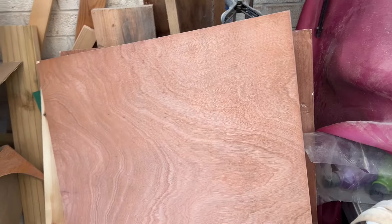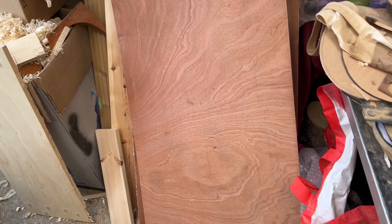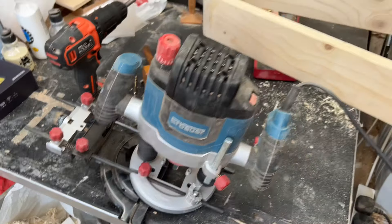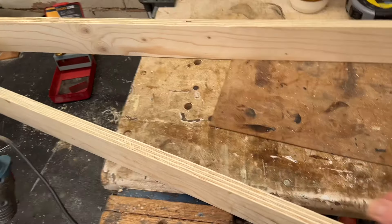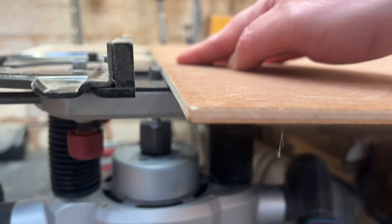Speaking of bottoms and lids — what are we going to use for that? The trusty old plywood again. Even when it's relatively thin it's still pretty sturdy, and if you leave it wood-colored it looks really nice. So now it's router time to put a recess all the way along there in the hopes that we can just slot in the plywood top and bottom.